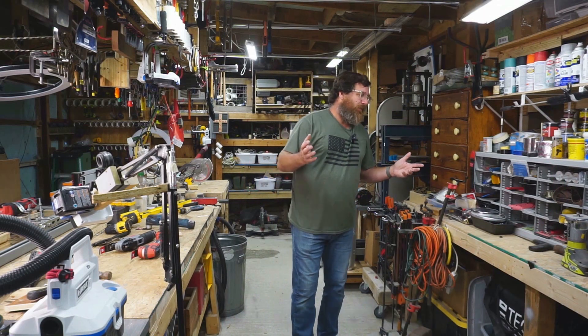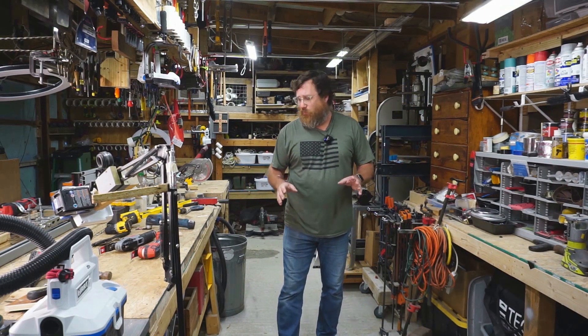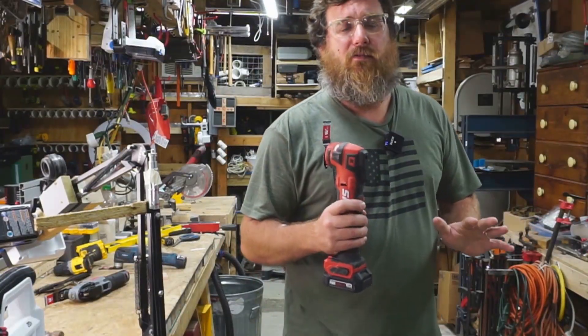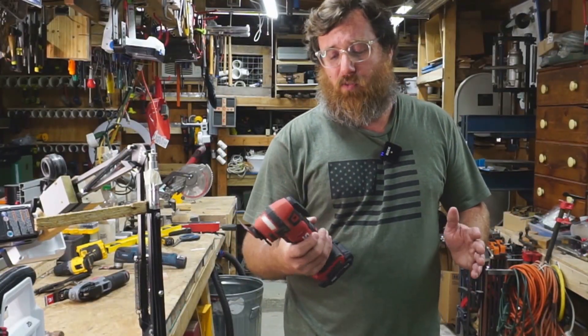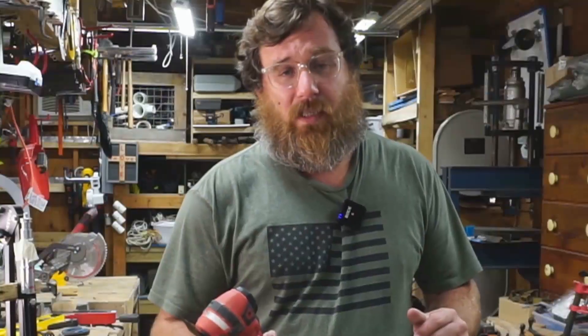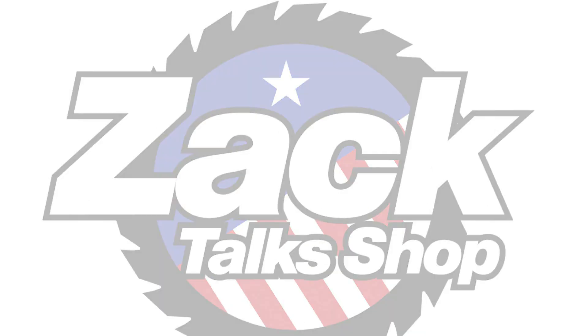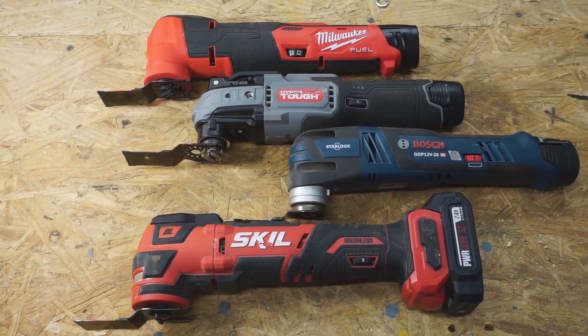Ever since then I've learned these tools are fantastic. I've assembled four 12-volt brushless oscillating tools to compare and see which one is the best. I'll be comparing the M12 Fuel from Milwaukee, the HyperTough, the Bosch, and the Skill — comparing them in a number of different ways.